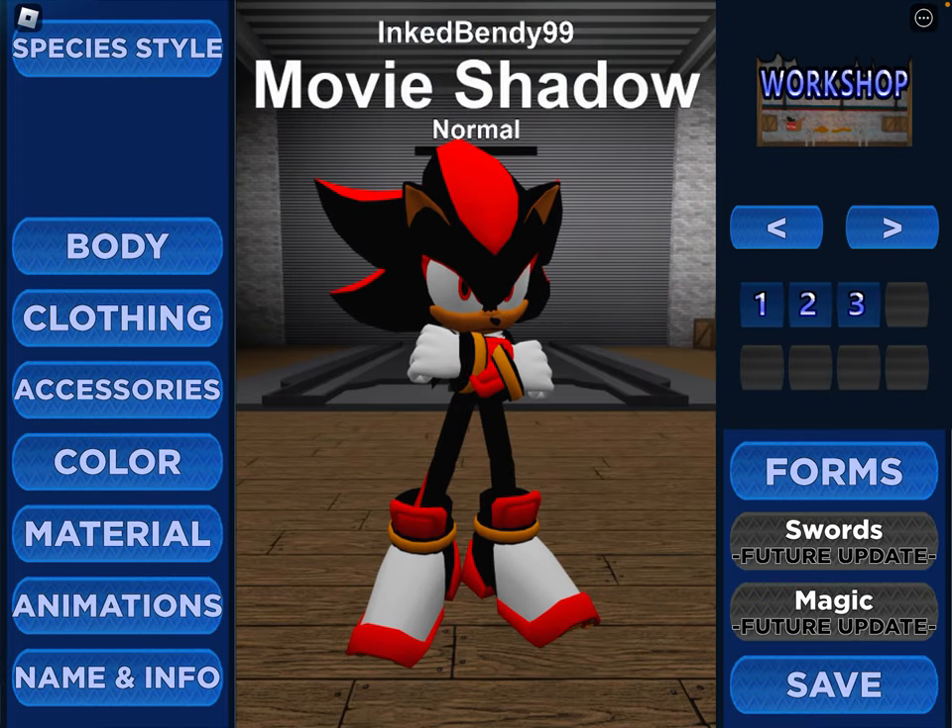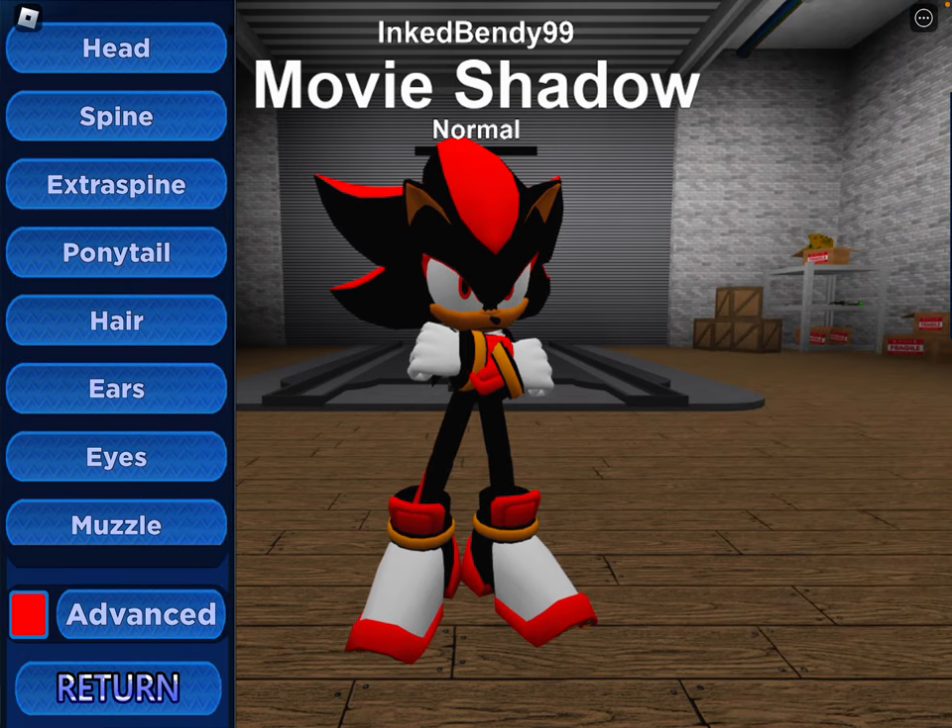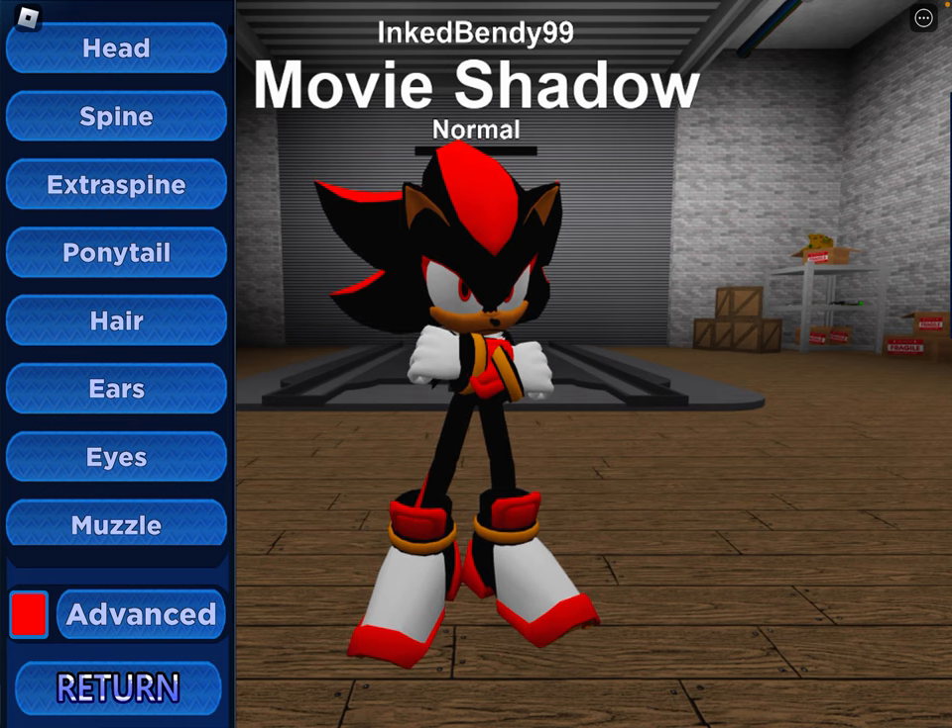First up, we'll do Movie Shadow. I'm gonna be really fast, so you guys are gonna have to pause and stuff like that. Slow the video down and all that.